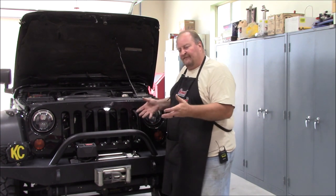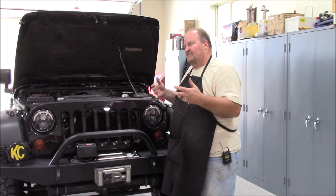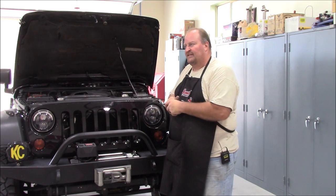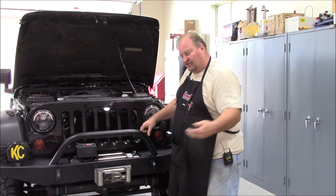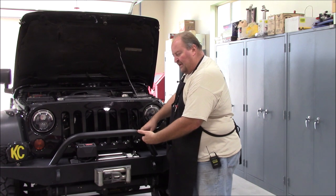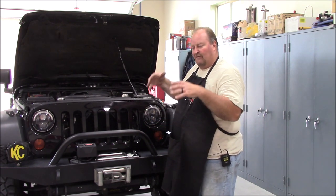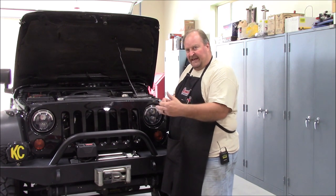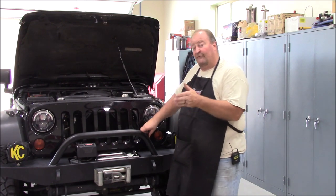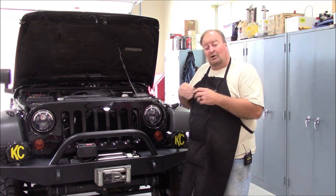A couple of things to keep in mind. As we lift our vehicles, it may sound counterintuitive, but as we lift them, yes, there's more airflow underneath, but the drag increases tremendously because you're going up. For every mile per hour over 55 miles per hour, the coefficient of drag multiplies exponentially.